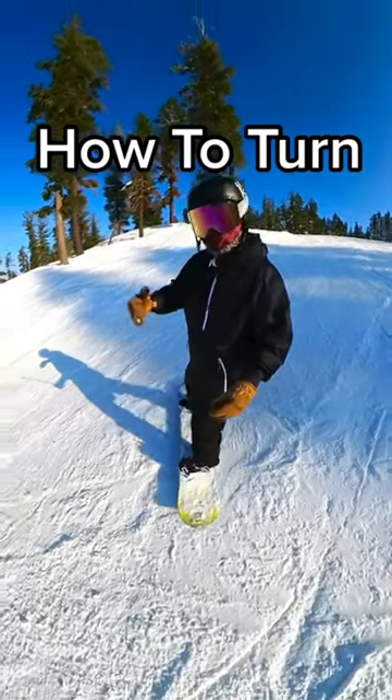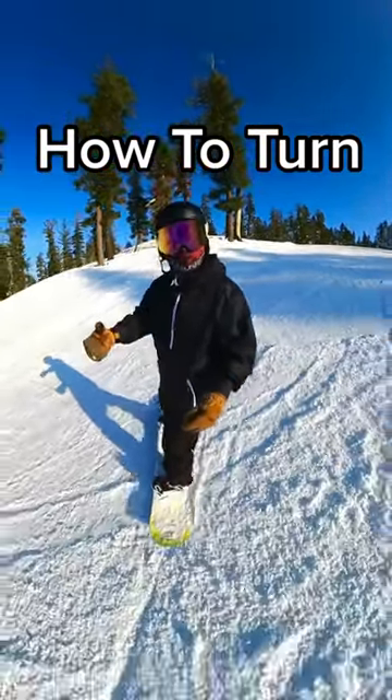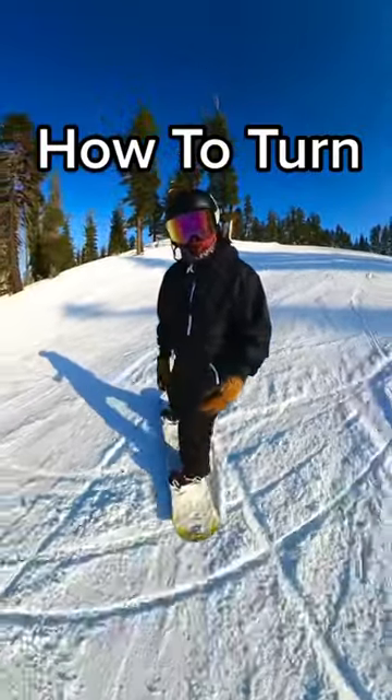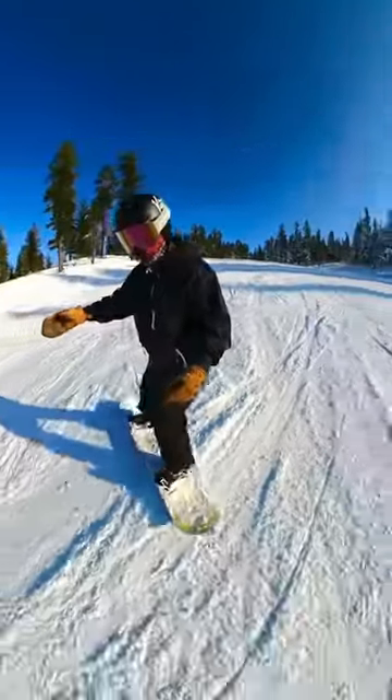Essentially, this is turning on a snowboard. We incorporate both things we've already learned: the heel side edge, pushing down just a little bit of my front toe. When I'm ready to go to my toe side edge, I'm going to push all the way down.